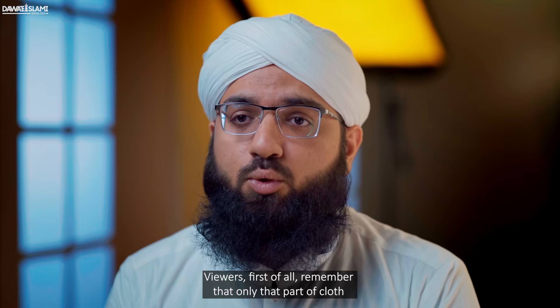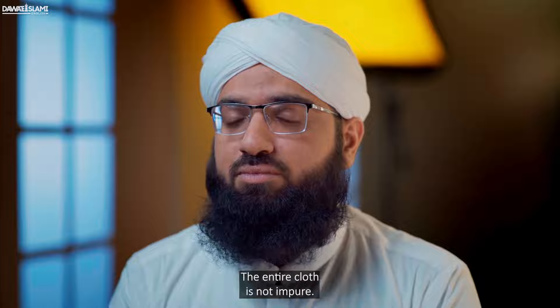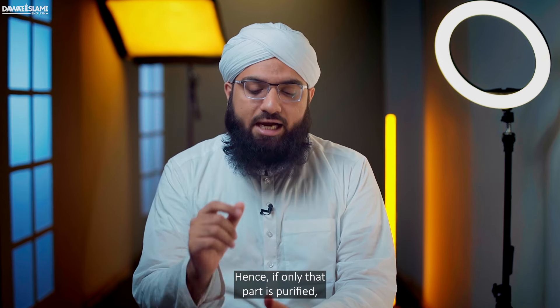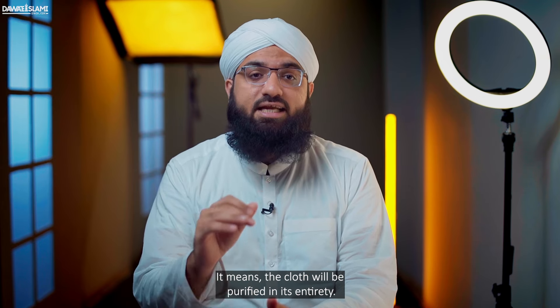Viewers, first of all, remember that only that part of the cloth which contains impurity is impure — the entire cloth is not impure. Hence, if only that part is purified, it is sufficient, meaning the cloth will be purified in its entirety.